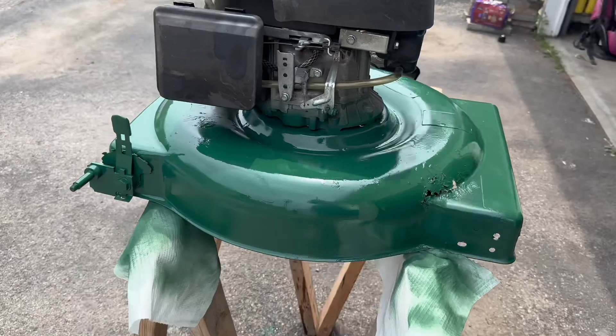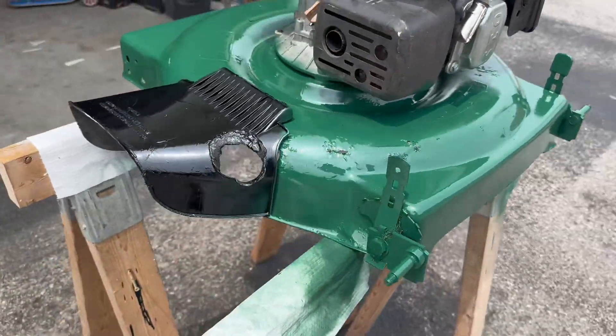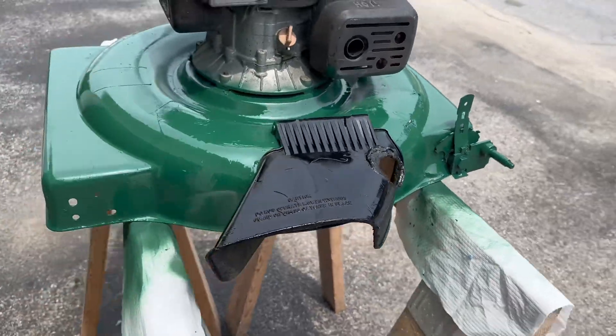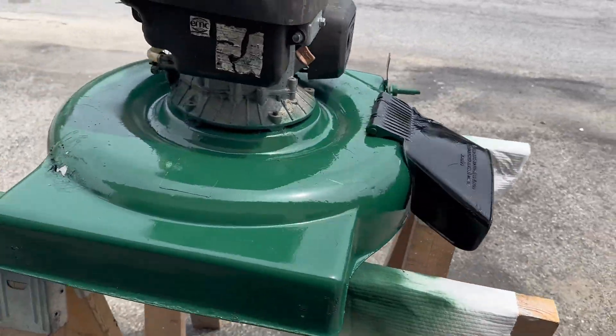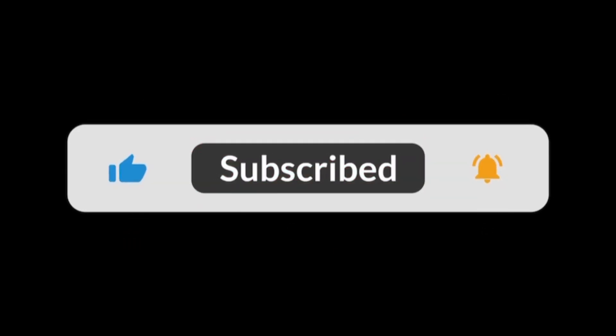This is the after video. As you can see, this thing's old — there are a couple holes you can see. The filler didn't work as well as we thought it would have. But we hope you enjoyed the video today. Make sure you like, subscribe, and leave a comment if you enjoyed it. Go check out our channel to see the rest.